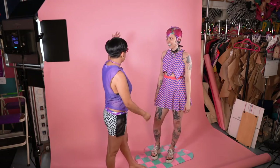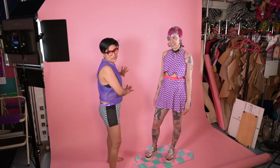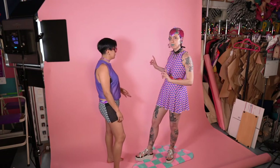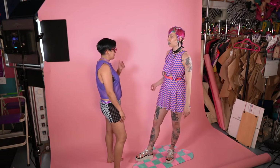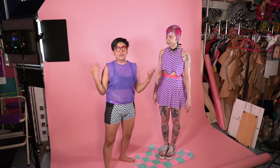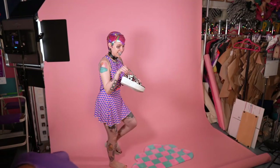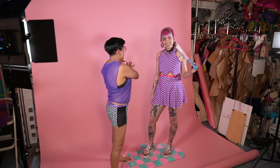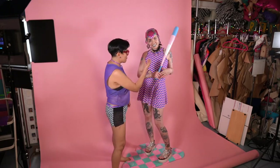Three things you always really need to think about: your background — we're using a solid seamless pink backdrop today, from Jod Camera here in Chicago, the cheapest I found — your lighting, and your props.